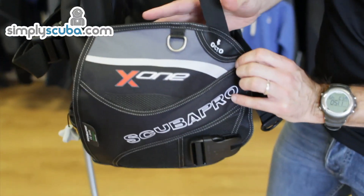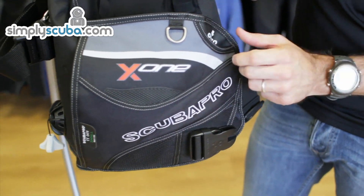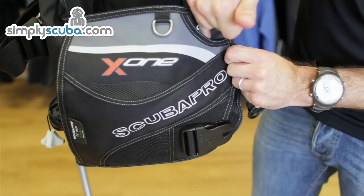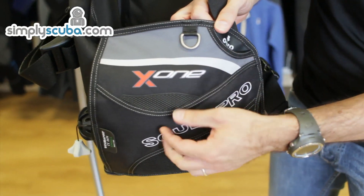Just coming around onto this side, we have the X1 logo octo pocket. Effectively you just fold the hose into there and it comes back round on itself and the octopus holds out of here. Really neat system. Little steel D-ring here as well.